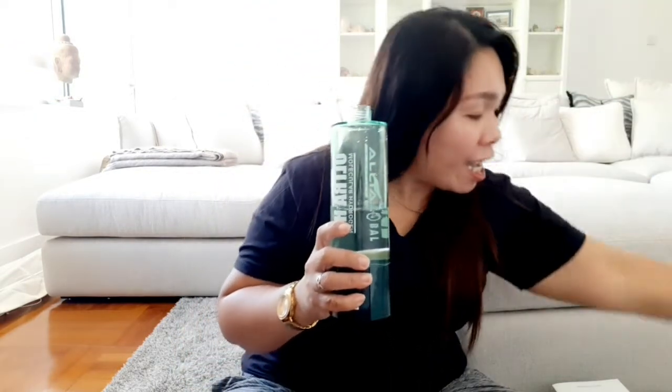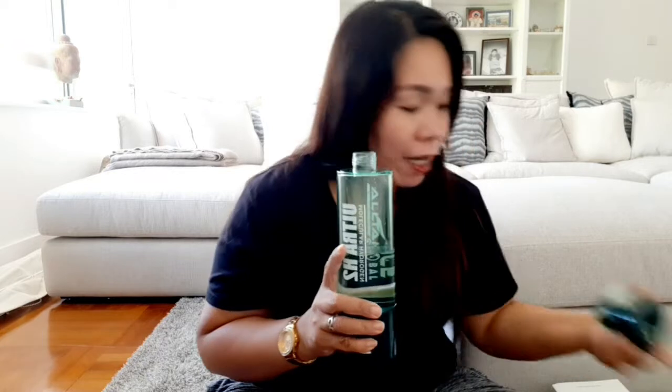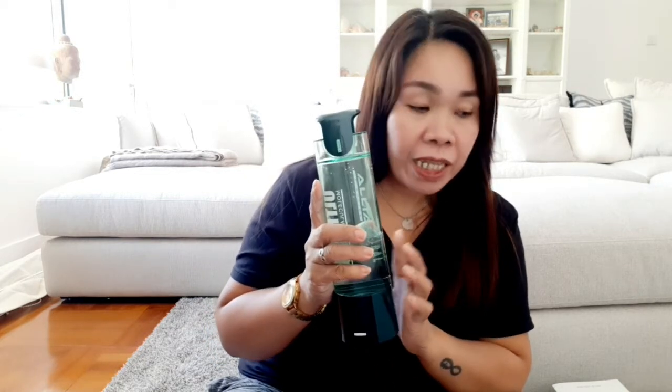Pagkatapos ninyong gamitin guys, kailangan lagi ninyong ugasan at linisan yung hose niya. Halimbawa naman, ayaw mong dalhin yung body niya - gusto mong lumabas din, ayaw mong dalhin yung body niya. Pwede rin na gumamit kayo ng maliit na water bottle.